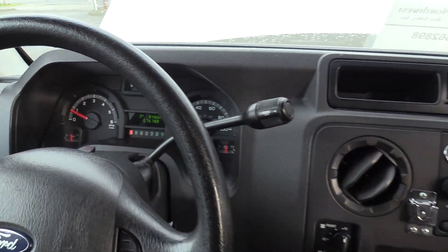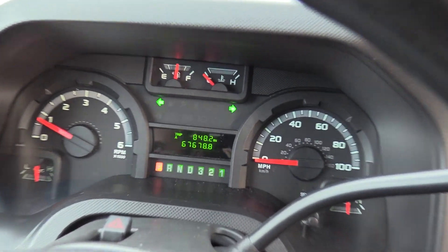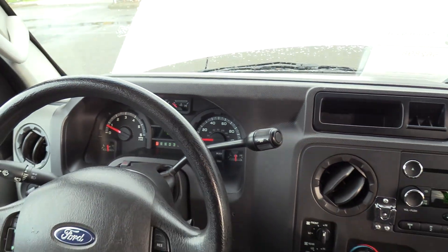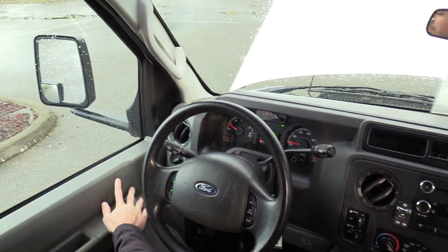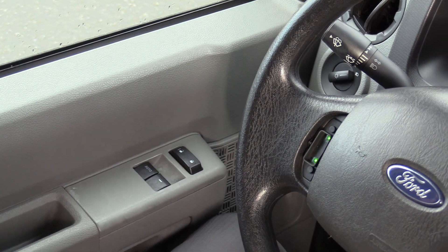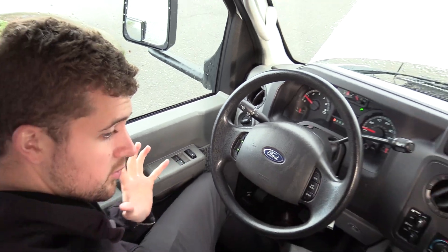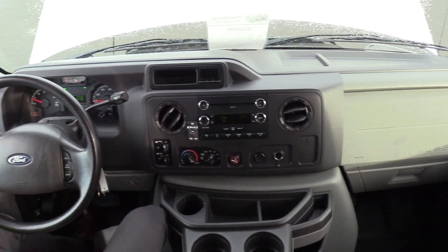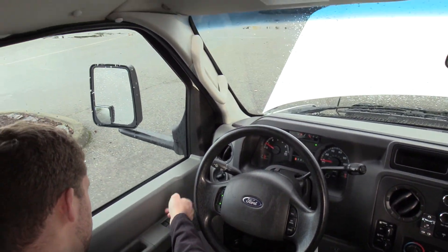First thing I want to point out is the miles — only 67,000 miles on a bus of this vintage. That is pretty dang low. Coming in here to the left, I want to point out it does have powered locks and powered windows. This is very uncommon in a shuttle bus, as it only comes when you do the dual door chassis. So it does have power windows and powered locks.